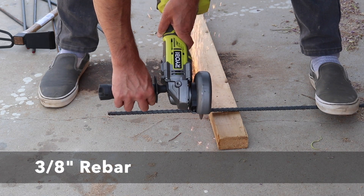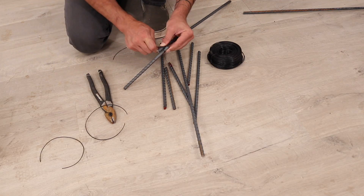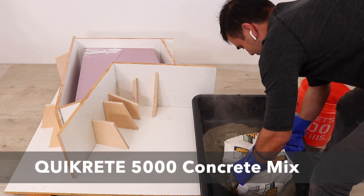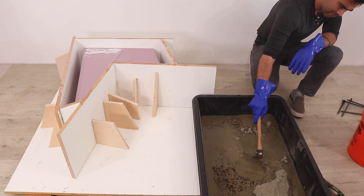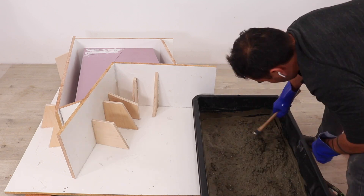While the adhesive was curing, I cut some short pieces of 3/8 inch rebar to reinforce the chair, and wired these pieces together beforehand so everything would be ready once I started mixing the concrete. I used about two and a half bags of Kwikrete 5000, mixed in a tray from Home Depot with a short hoe. Once I got it to the consistency of lumpy oatmeal, I started scooping it in.